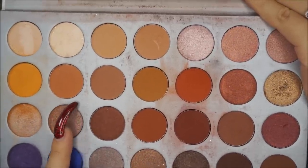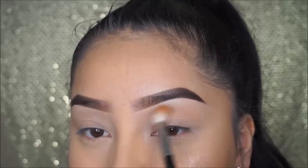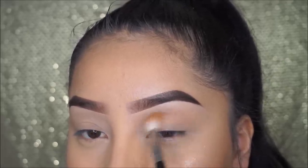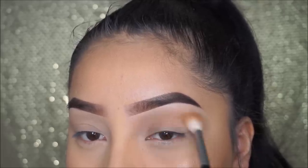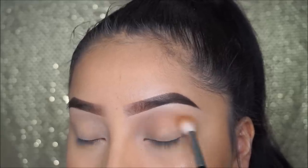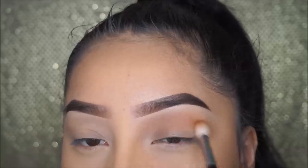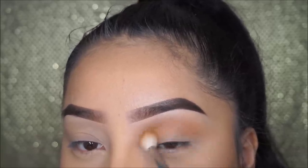Moving on to the eyes — I will be using the Jacqueline Hill Palette and I'm mixing these two lighter brown shades and applying it on the crease. I'm using my Morphe M441 brush to apply this, and this is just going to work as a transition color because I'm not doing anything crazy on the eyes.